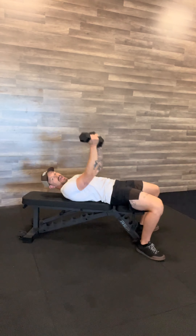I want you to feel your chest actually squeeze together. Come in nice and tight, press through, and feel that squeeze of the chest throughout the entire movement.